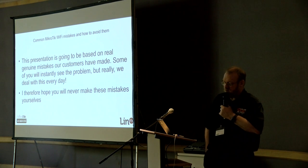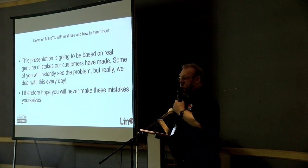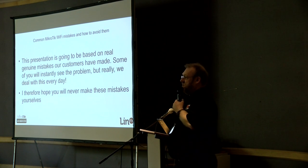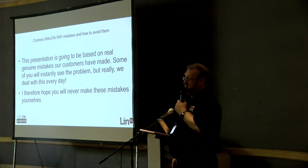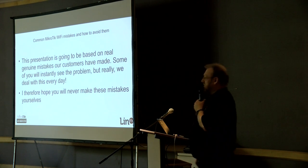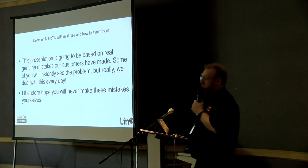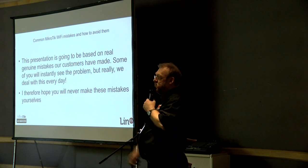We get a lot of phone calls from customers saying 'this doesn't work — why? I think it's a bug, I think I found a feature, it's undocumented.' We have a look at it and it's just mistakes and assumptions they've made as to why it doesn't work, because it's not actually MikroTik's fault. It's a lack of knowledge and understanding in how they've configured it. So we're going to explain some of the common mistakes we get all the time on the phones.